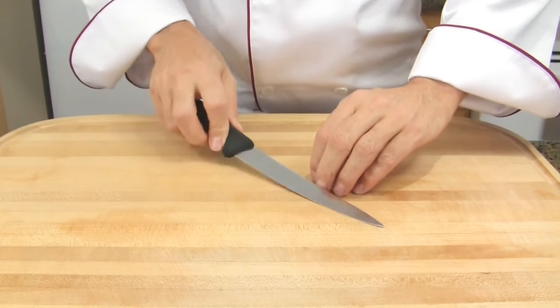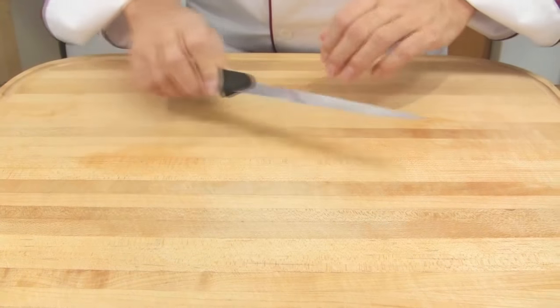You will also be able to remove the skin of the fish, but this will be put into practice during our fish course.